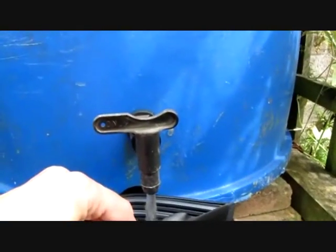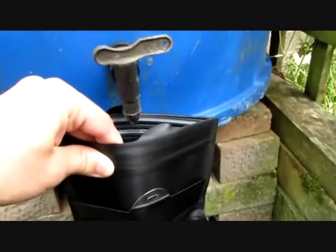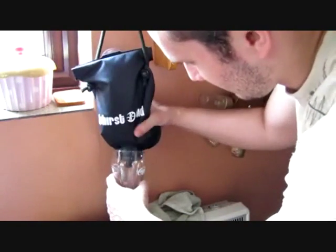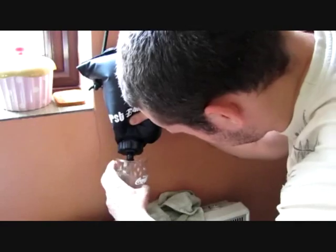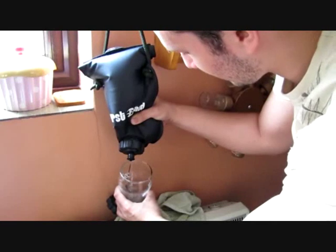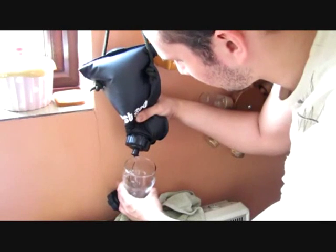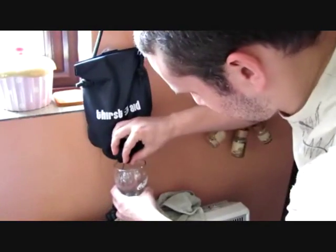There we go — that should do it. I'll leave that to filter for a quarter of an hour and then give it a little taste and smell test. I'm now going to get some water out of this and see what it tastes and smells like. It's coming out a bit slow, but look — it's crystal clear. There's enough there for me to taste.